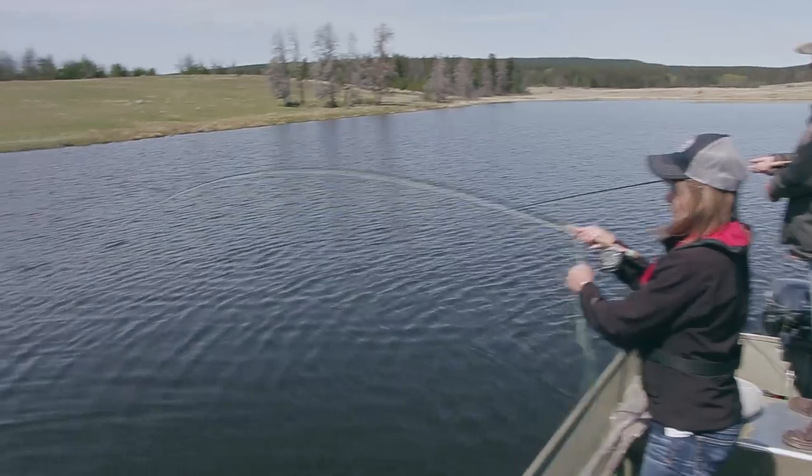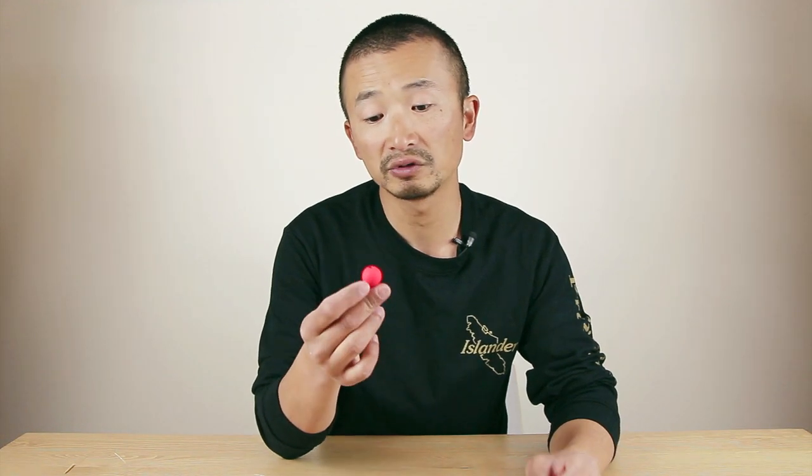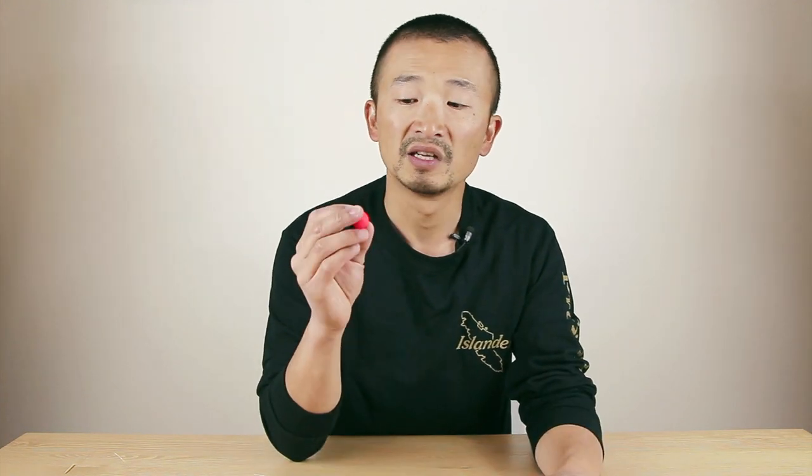Hey everyone. When it comes to fly fishing at the lake for rainbow trout, quite often you use a little indicator like this as a float — to see whether you get a bite or not. We've been using an indicator like this one here in the last couple of videos. It sits on top of the water, and when the fish grabs the fly, this indicator will go down and that's when you know to set the hook. The other purpose of this indicator is to suspend your fly at the right depth where the fish are biting.